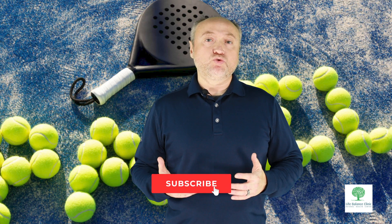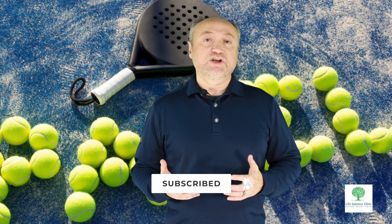Follow us on YouTube and click the notification bell to get the latest video updates.